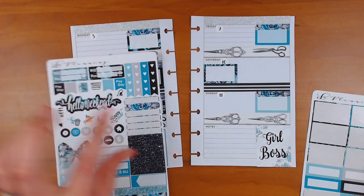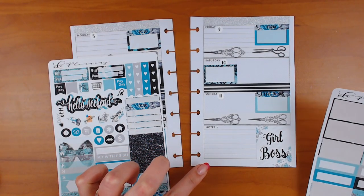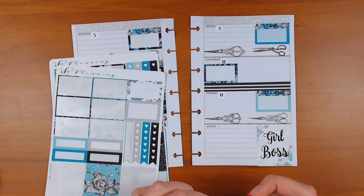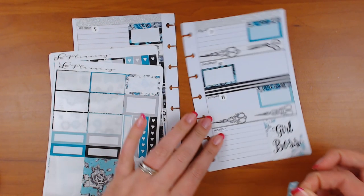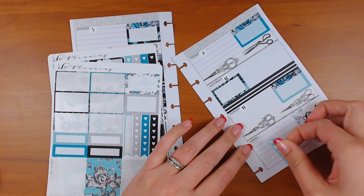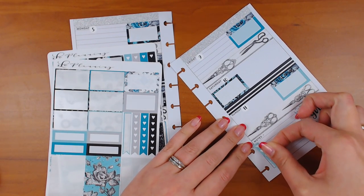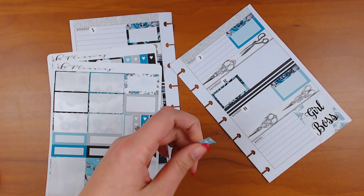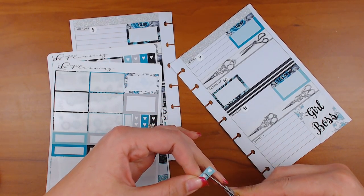Should we do a long checklist here? Let's do that — I just like to use up these kits. I used one of her other kits in this planner before. I'm going to go this way, but I need to cut off a heart.